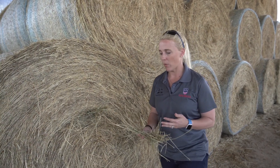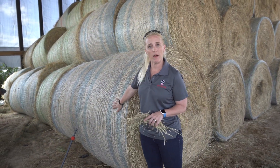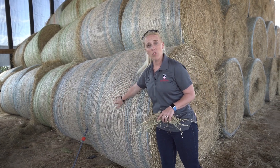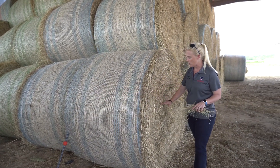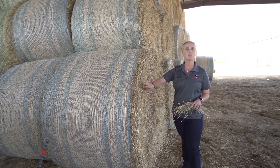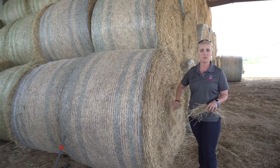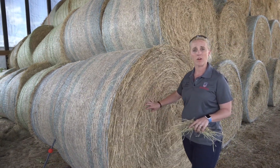When taking a sample, we recommend that you go to the face or the side of the bale. We recommend going towards the center of the bale and taking a hay corer and coring into the center of the bale. By doing this you hit multiple windrows or multiple locations within the field, which will be more representative of the area that bale came from.